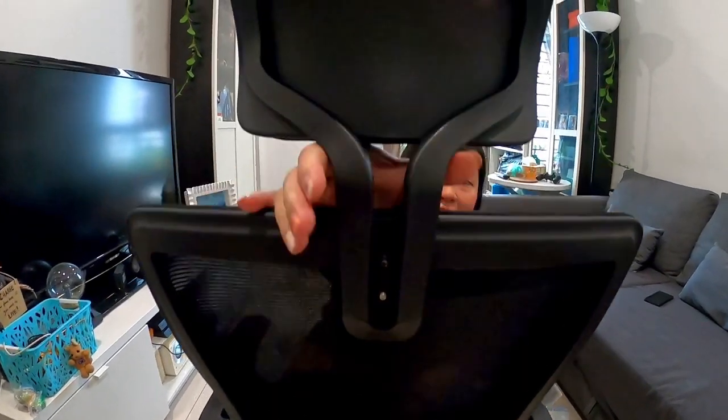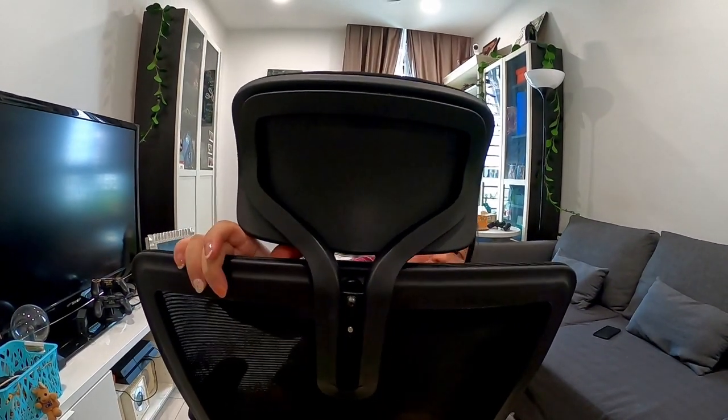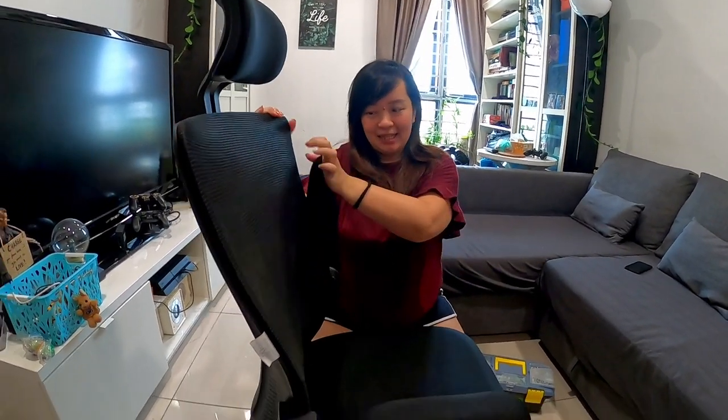You get neck issues and stuff like that, which I already have, so I don't want that. You can of course adjust the headrest to go lower if you want, but I prefer the higher setting. This is my chair. You can lift the armrest if you want to cross your legs, but I don't cross my legs either.